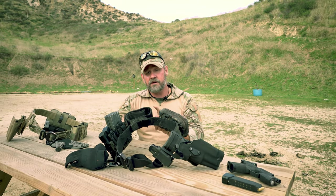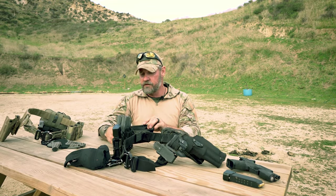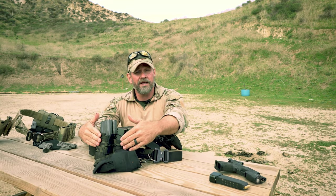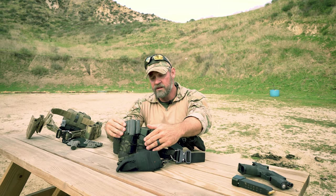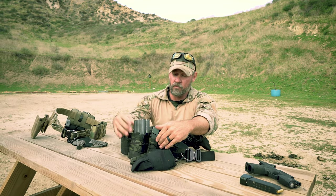I'm also running a rifle weapons catch — this is a very handy tool for law enforcement and military, and we'll go into this in a later video. For magazine pouches, I'm running HSGI. There are a lot of good ones out there; G-Code is another good company.